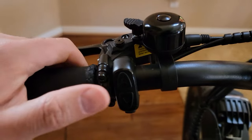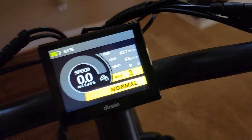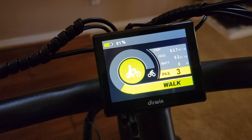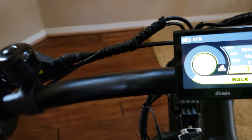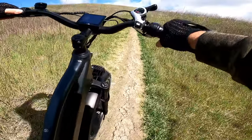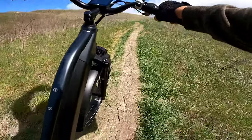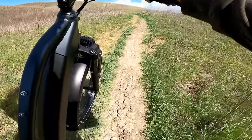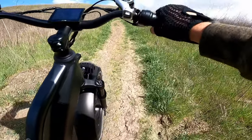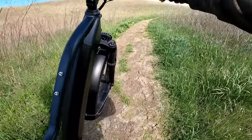You can switch from pedal assist level one to five. It also has a special walking mode — when you press and hold this button it engages walking mode, which goes about two miles per hour while you hold the button. I'll show you an example — I'm in walking mode now. You just press the button and it goes, helping you push the bike uphill. It's really helpful, and I didn't even want to ride this steep section — the walking mode handled it perfectly.